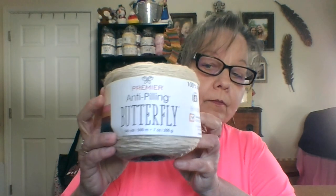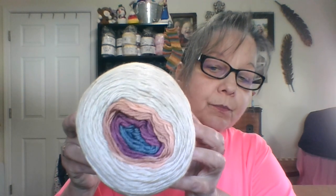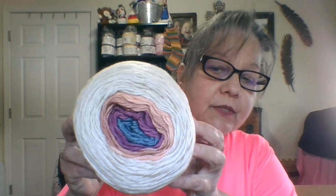I ordered the Butterfly anti-pilling yarn — there are those beautiful colors and this is called Retro Sunset. It is very, very soft. It is a lightweight three, calls for a four millimeter knitting needle and four millimeter crochet hook, 100% anti-pilling acrylic. I got two of these, and these two were $17.98.